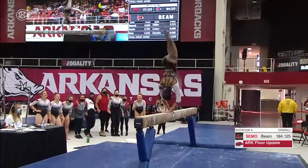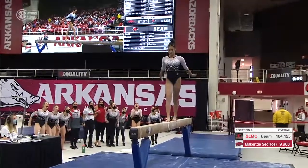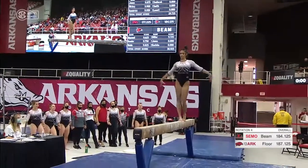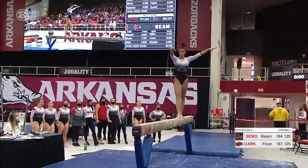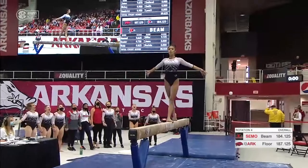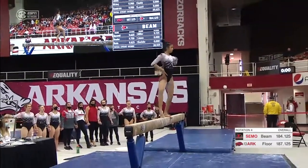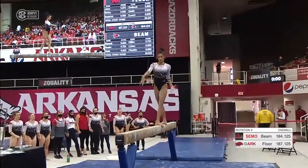Front aerial, back handspring — beautifully done. Full turn. That looks easy, but I promise it's probably the hardest skill that you're going to do on the beam.